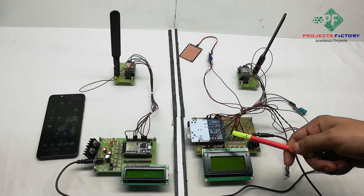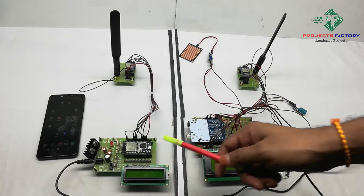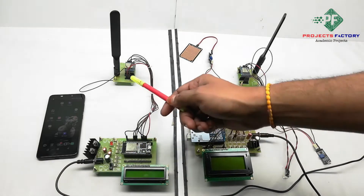This project is a LoRa-based wireless weather station monitoring system. It has two sections: the transmitter and the receiver. The receiver acts as a LoRa gateway.